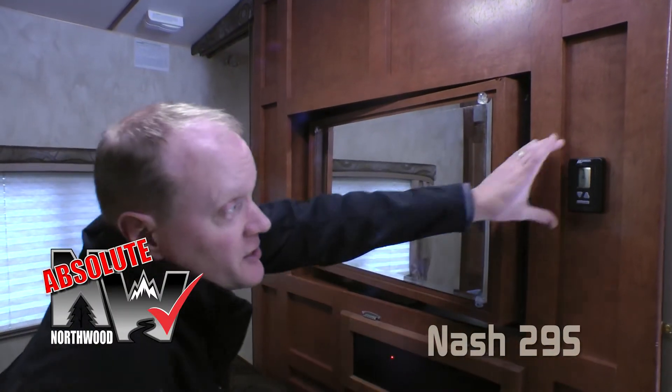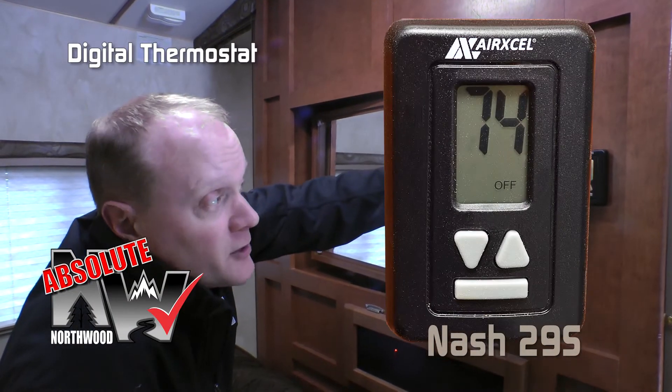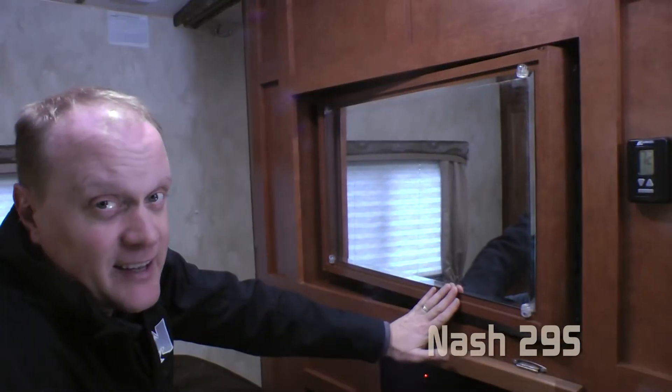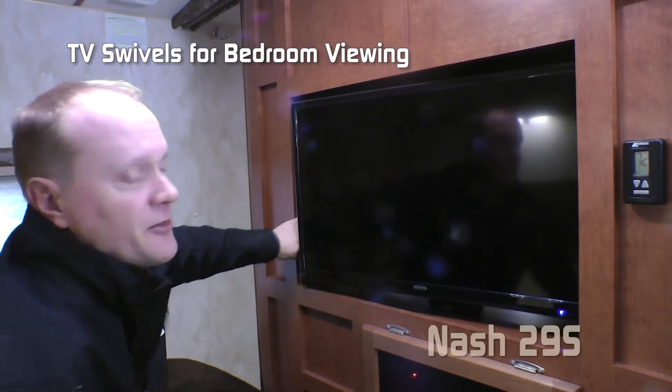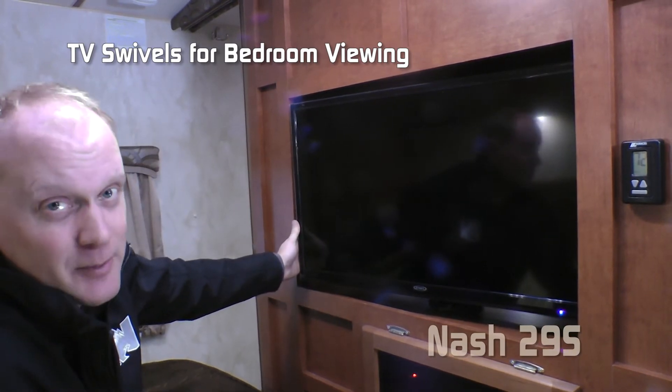Another Absolute Northwood feature is the digital thermostat controlling both your furnace and your air conditioner. Behind this vanity mirror here in the bedroom is the rotating TV, so you can bring that 32-inch LED TV into the bedroom.